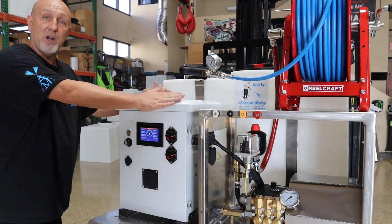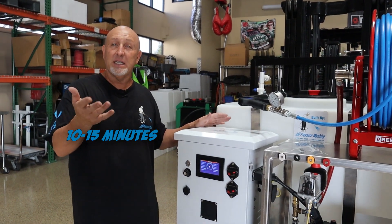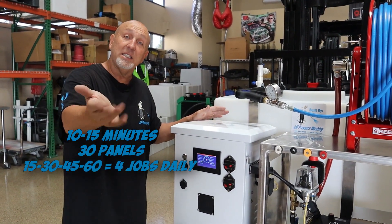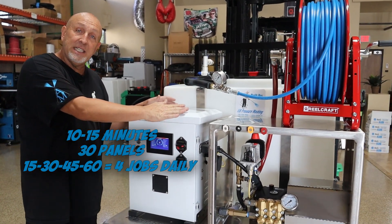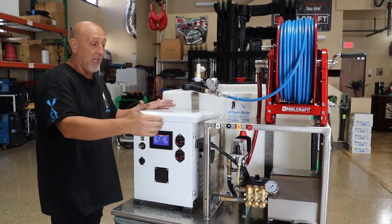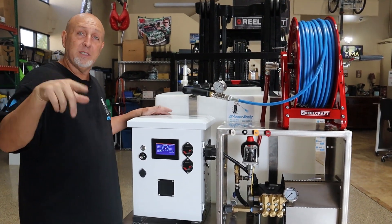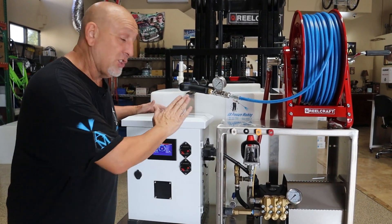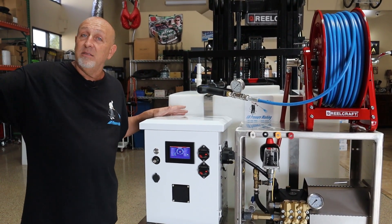Right now, with a one-hour continuous run time, if you're solar panel cleaning and it takes you 10 to 15 minutes to clean 30 panels, that's four jobs in one day. But if you use an AC-DC converter in your vehicle and it's plugged into your pressure washer while you're driving from job site to job site, it's charging your battery — so you can do six, eight jobs a day.